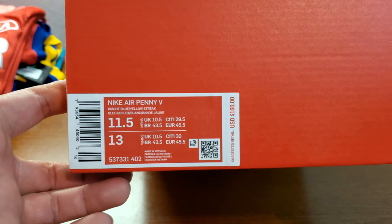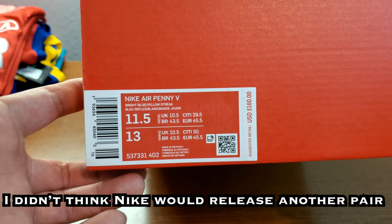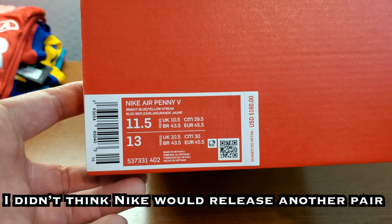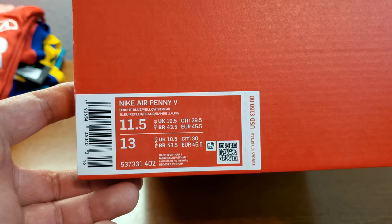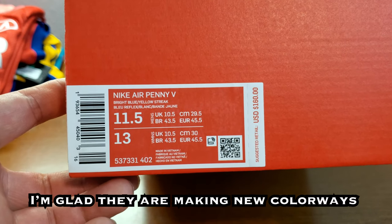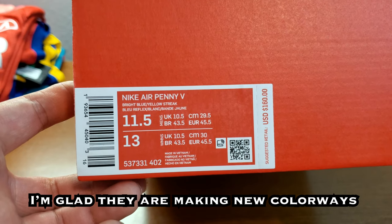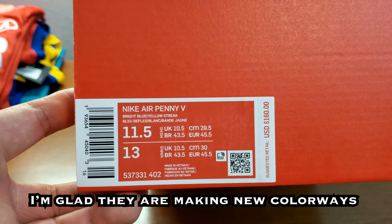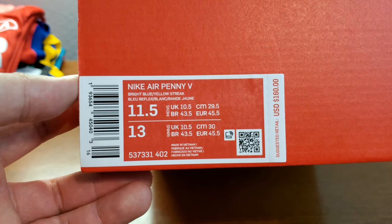It's been a while since the Penny 5 came out. I'm surprised that Nike remembered they have a Penny line because they haven't done anything with it until recently, except for Foamposite. But Foamposites are a little different than Penny. So the real Penny line — it's right here, Penny 5.